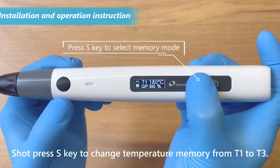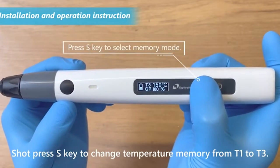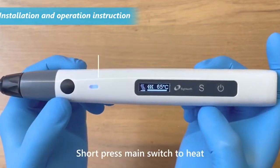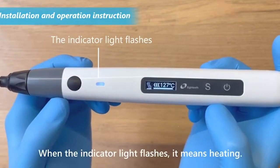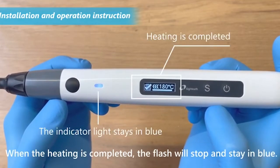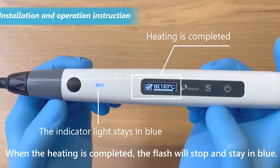Short press the S key to change the temperature memory from T1 to T3. Short press the main switch to heat. When the indicator light flashes, it means heating is in progress. When heating is completed, the flash will stop and stay in blue.